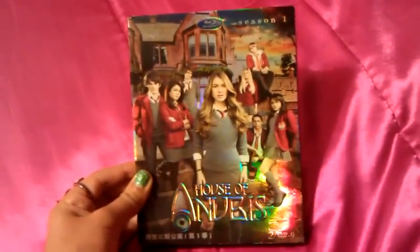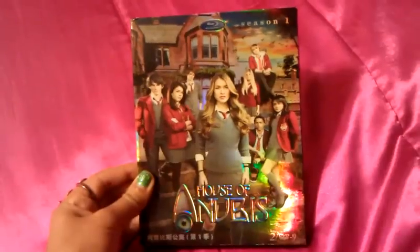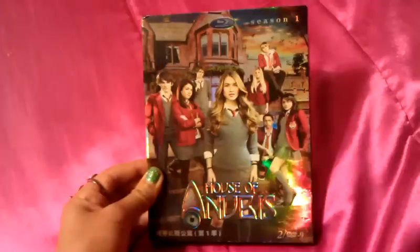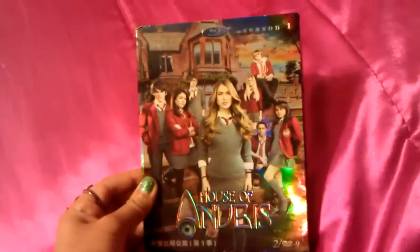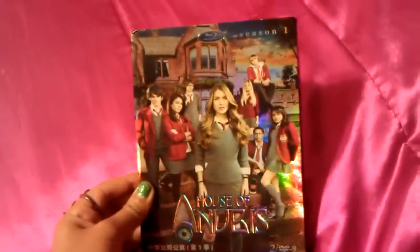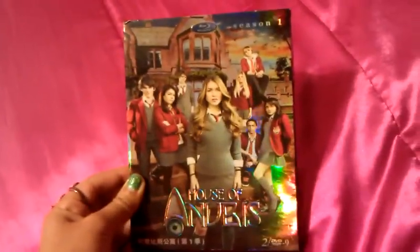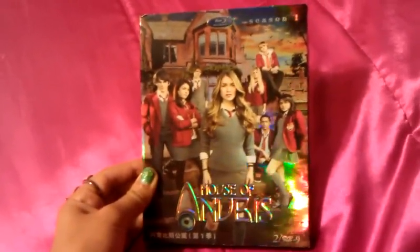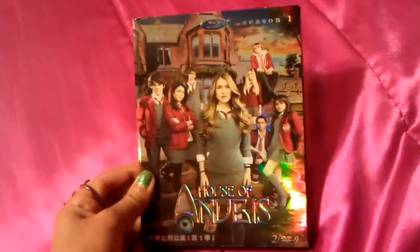Hi guys, it's me, Rosarillo25, and today I'm going to do something a little bit different than my usual uploads on YouTube, which are usually House of Anubis scenes. Today I'm going to do a review on my House of Anubis Season 1 DVD, which I actually got a couple months ago and I've been wanting to do this review for a long time, but I actually haven't had the time, but now I do.